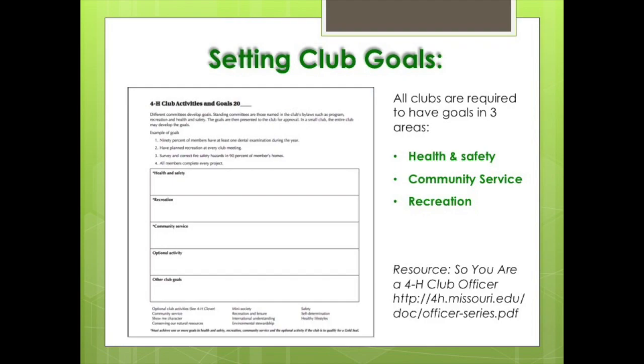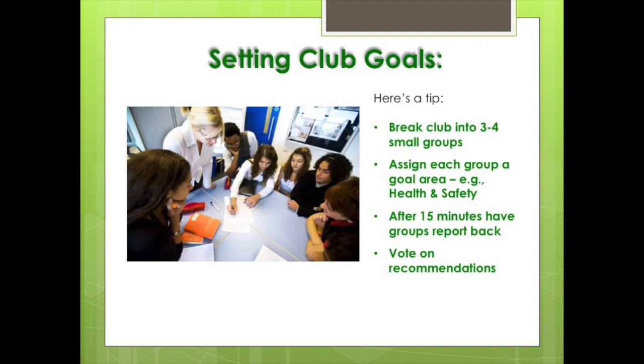Here is a tip: break your club into three to four small groups to create recommended goal statements for each one of the goal areas. For example, one group creates a goal or goals for health and safety, another creates options for recreation. Give the groups 15 minutes and then report out to the bigger group. You can vote on recommendations as a club.